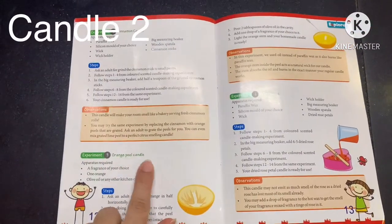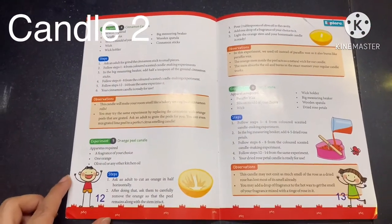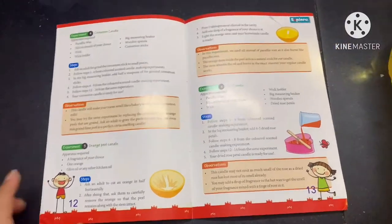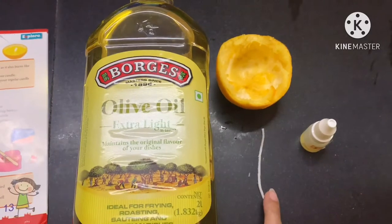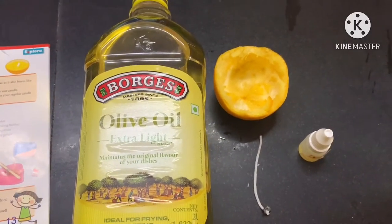Next we are doing Experiment 5 — super interesting — the orange candle! The ingredients we need are olive oil, an orange peel in the shape of a bowl, a candle wick, and orange fragrance.